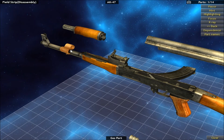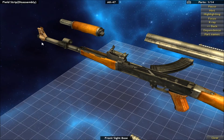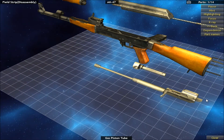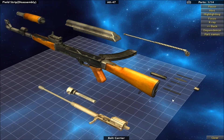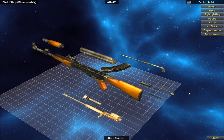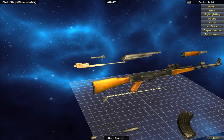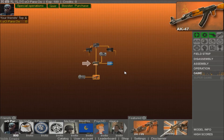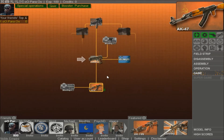As you can see on screen at the minute, I'm just being a bit of a noob — I've forgotten the actual order of stripping this down. But I did work it out in the end. Basically, how the game works is once you've assembled, disassembled, and then reassembled, you've done a field strip and an actual gun master strip, and you get experience points. The more points you get, the more things you can unlock.